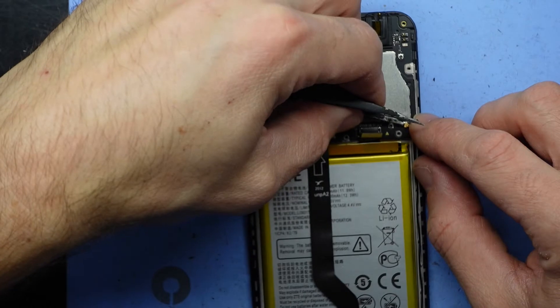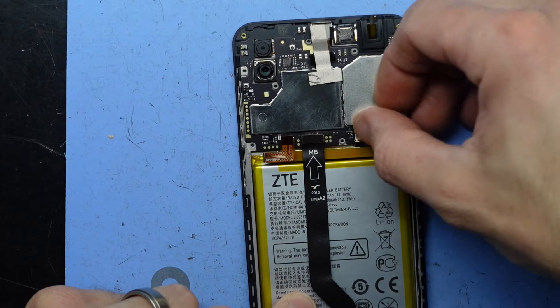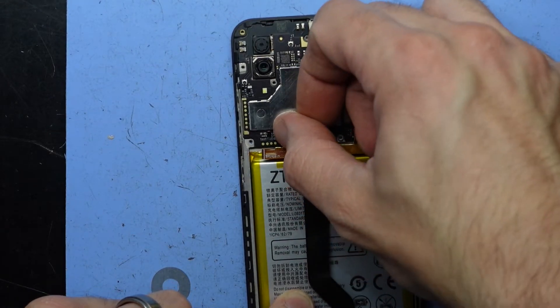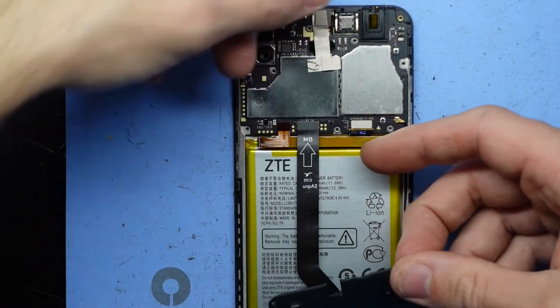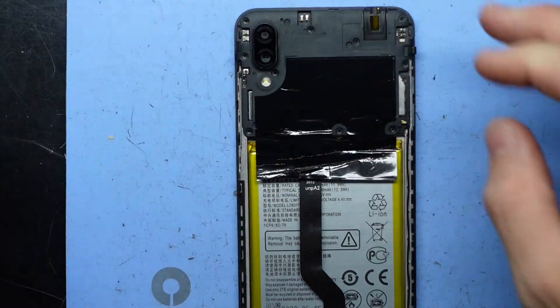Reconnect the antenna cable, like so. Connect display. Connect charging board. Connect battery. It's a matter of putting this back on and screwing it back together from here.